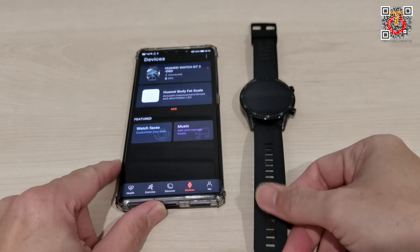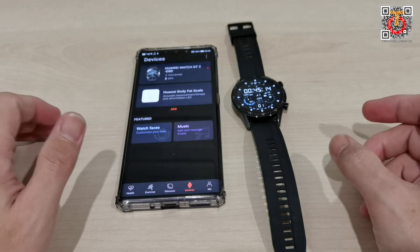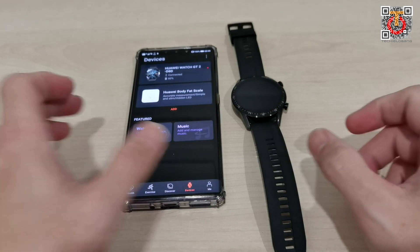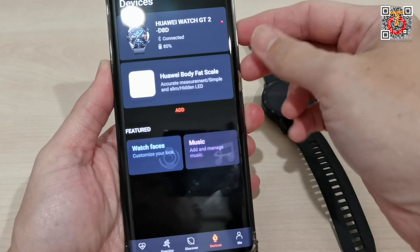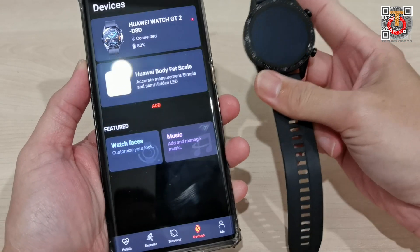Hi guys, this is Joe from TechKillobank. Welcome back to this channel. Today I have something very fast that I want to share with you — I just got an update request for the Huawei Watch GT2.